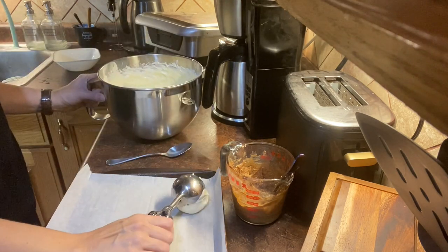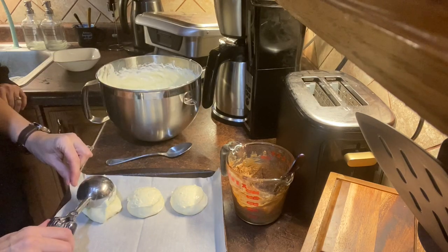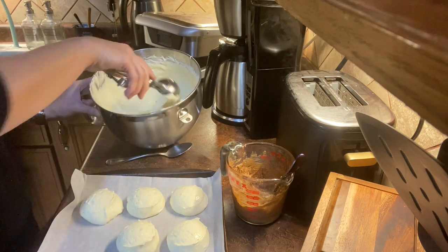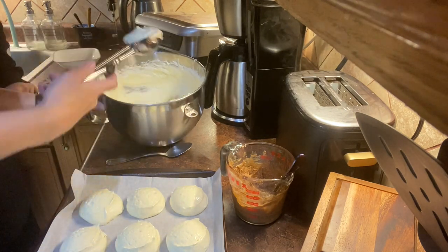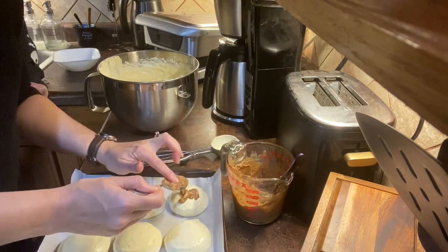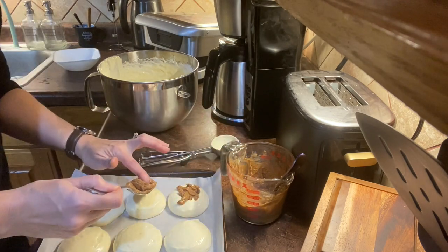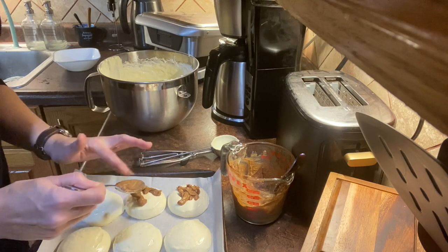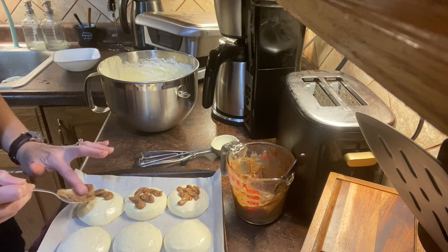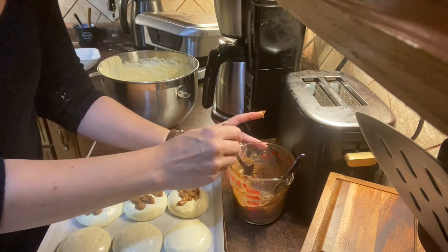Line a baking sheet with parchment paper and spray with oil. Then dish out about half of the batter with your ice cream scoop — I did not spray my scoop at all and it worked perfectly fine. I would recommend that you melt the filling down a little bit more and put it into a Ziploc bag, cut the tip off so that you can pipe the topping directly onto the rolls instead of doing the scoopy thing.